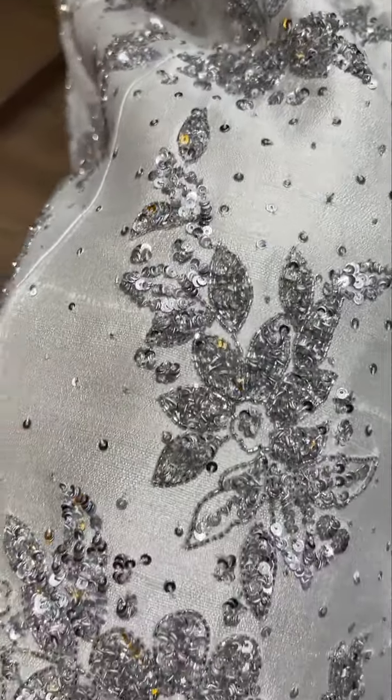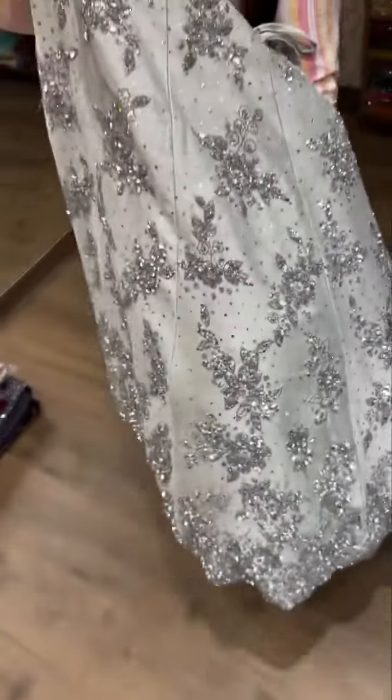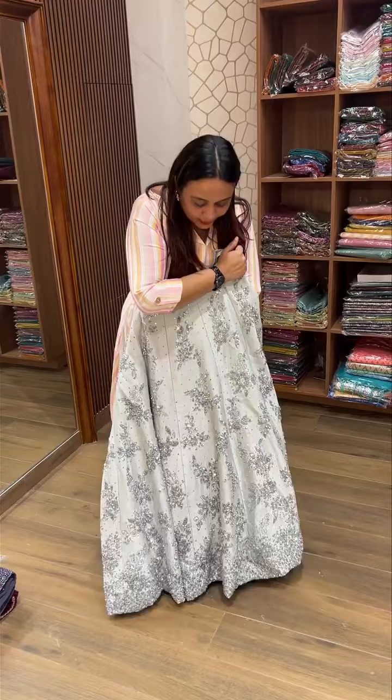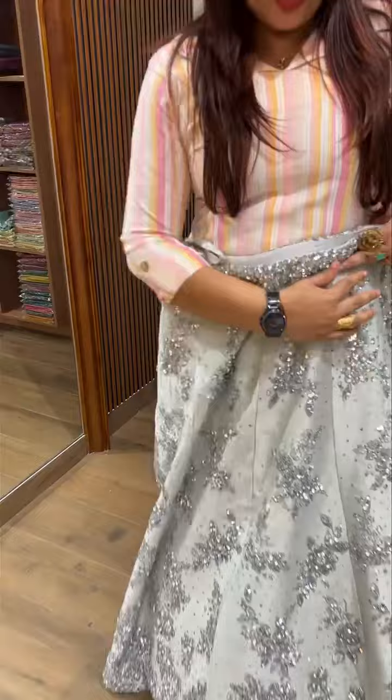This is a hand-worked collection. This is a main highlight. This is a pure silk collection. This is a raw silk collection. This is a full sequence.